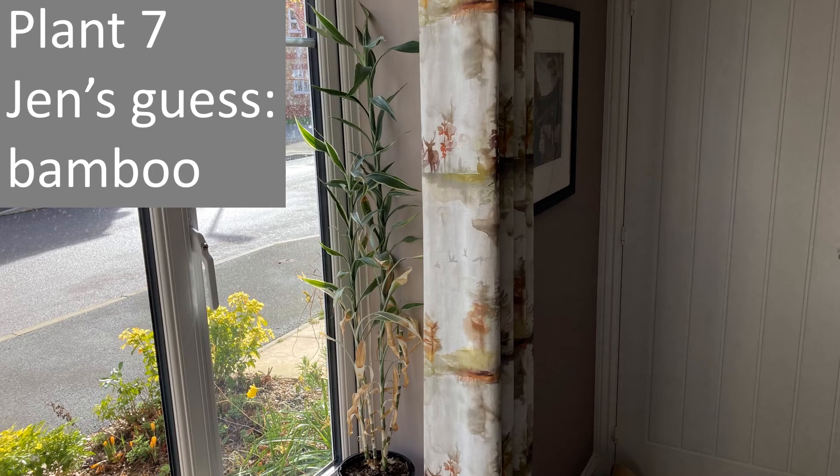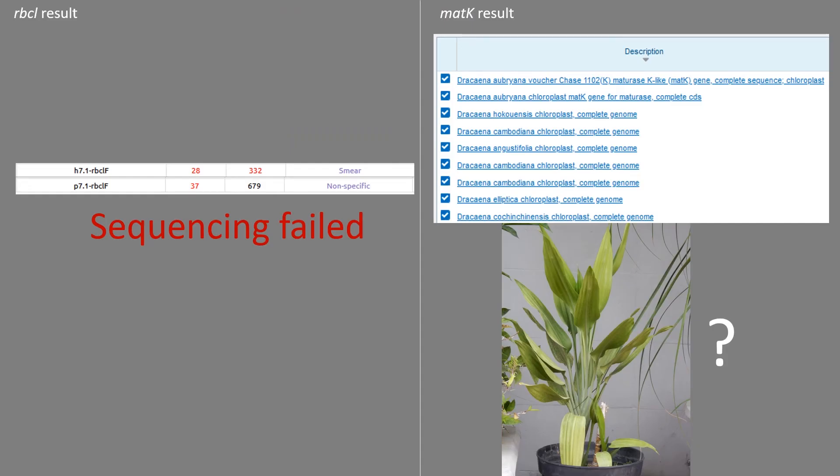Finally, I picked some leaf from a plant which I think is some sort of bamboo. Unfortunately both sequences failed for the RBCL primers. The MATK results consistently came back with the genus Dracaena, which it could be — if you google those they look sort of like it, but not exactly. And if I'm honest, based on the MATK results for the other plants that I was confident about, I probably wouldn't trust this one either.